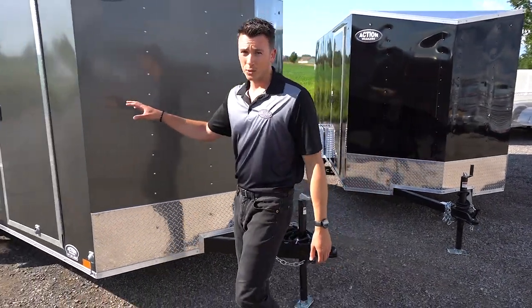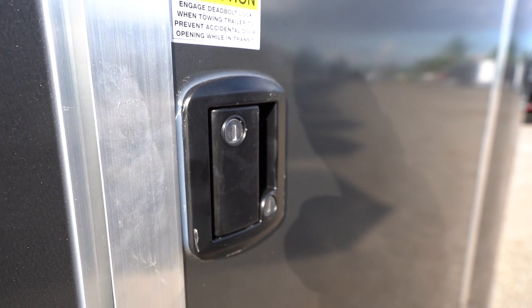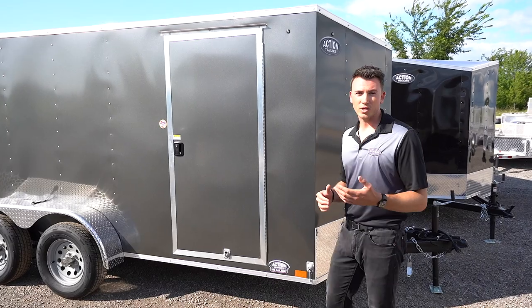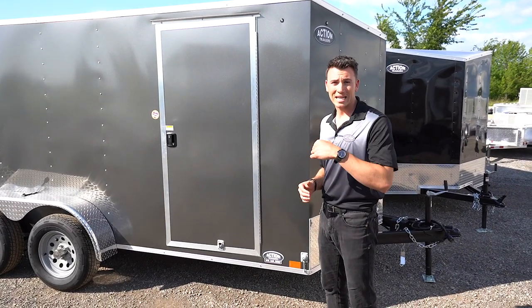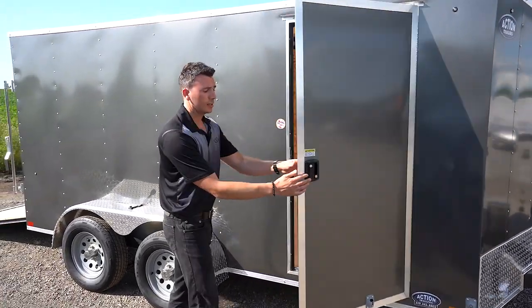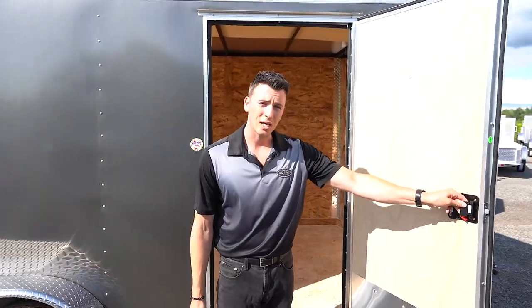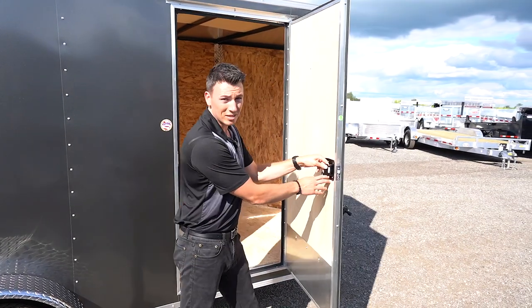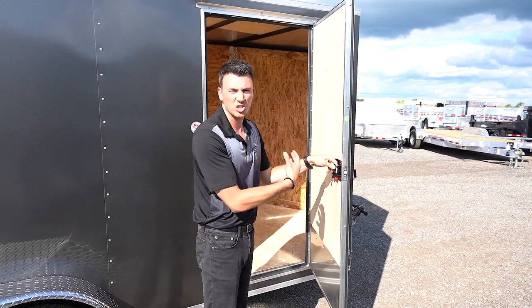On the side of the trailer, you're going to notice there's an RV flush lock. That's not standard on most trailers — you always see a bar lock. The nice thing about this flush lock is you have access in and out of the trailer, so instead of just a bar lock on the outside, you've got a flush lock handle. From when you're inside the trailer, you can actually get out. You also have a deadbolt for better security.